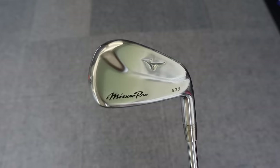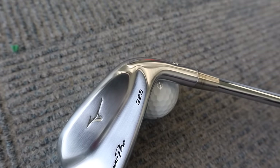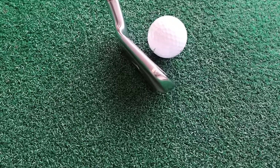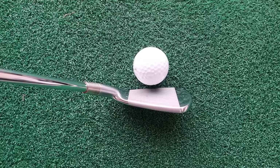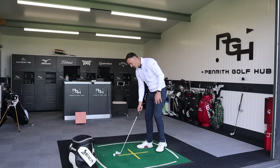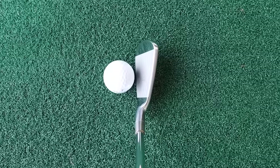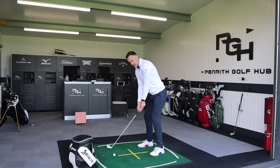These are cracking looking irons — anybody who says they don't look stunning needs to give their head a wobble. The 225 is a hollow head construction offering a decent bit of forgiveness. In the Mizuno Pro lineup you've got the 221 pure muscle back, the 223 which is a mid cavity, and the 225 which is the most forgiving. A little bit longer blade length compared to the others in the lineup, but without a massive thick top line or loads of offset — a beautiful, generous shape down at the golf ball.